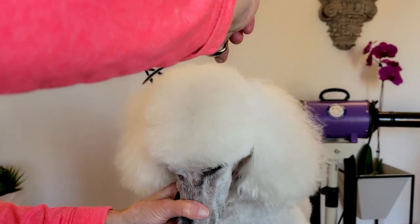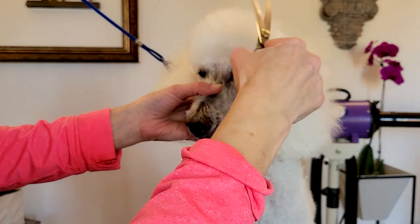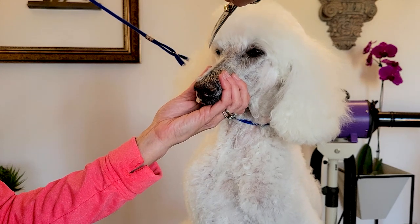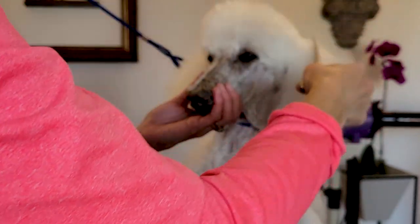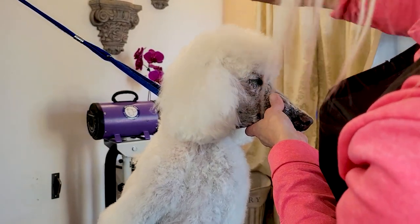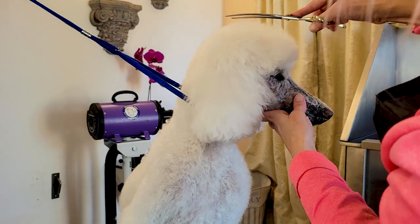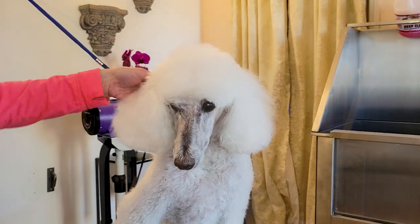Giving a nice rounded top knot shape, even looking from the top. I'm constantly floofing with my comb — you want to raise that coat up, look at what needs to be cut, and make your modifications based on that. You want to scissor anything that's out of place, making sure you only use your thumb blade on your scissors. Looking from the side, make sure you look from all sides of the pet, matching what you do on one side with the other.